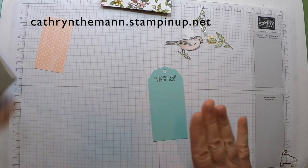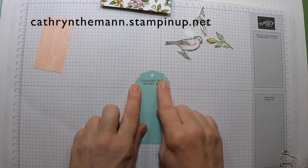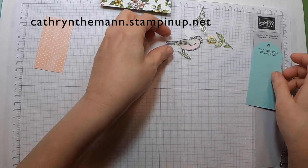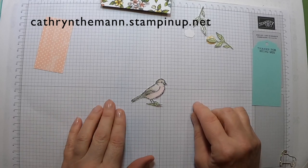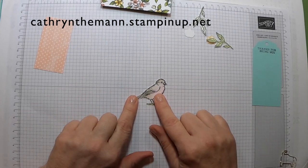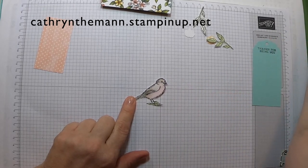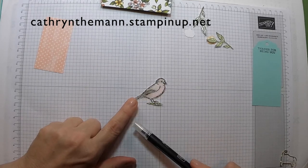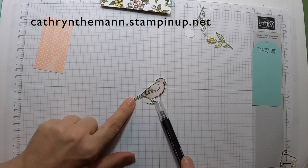I used 'Thanks for Being You' from the stamp set for the sentiment and stamped it in Memento Tuxedo Black ink. For the little birdie, I stamped it in Memento ink, let it dry a while, then used my blender pen with some Crumb Cake and then some Calypso Coral on it.